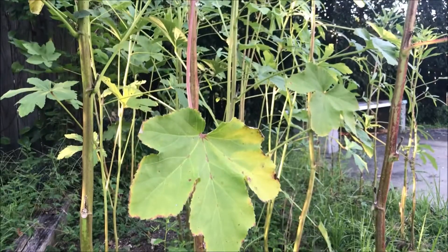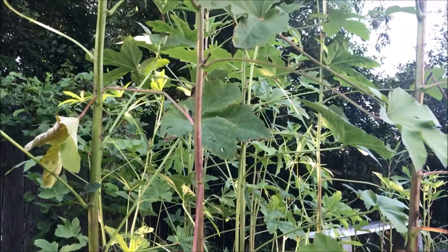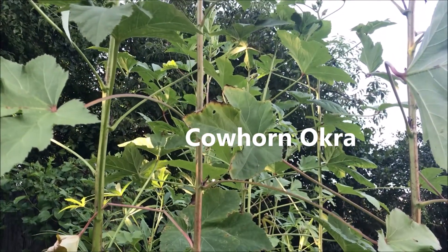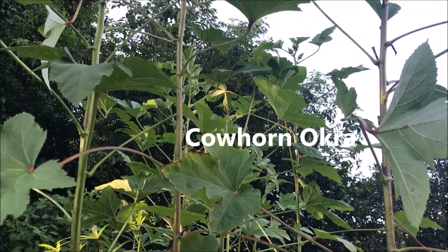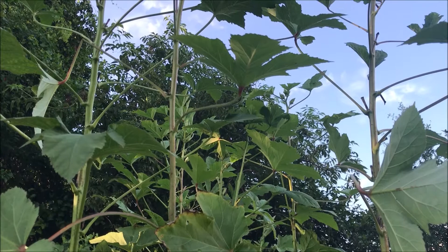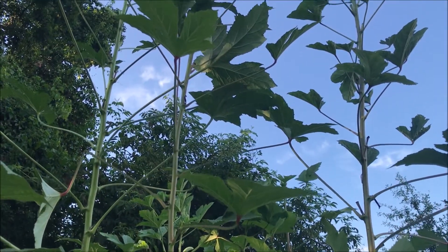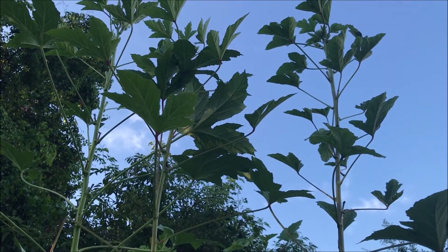This here grows real good, but it's got so tall. It's been so hot and okra loves the heat. We had a little bitty shower a day or two ago and this stuff just shot up. Look how tall it is. I'm going to need a 40-foot ladder to cut this stuff.